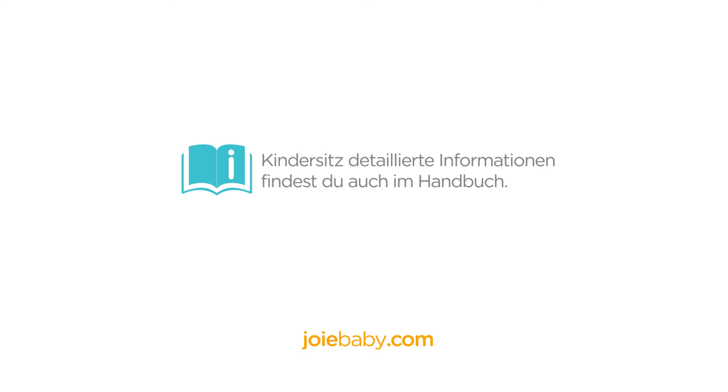For more detail, please review your car seat instruction manual or visit www.joybaby.com.